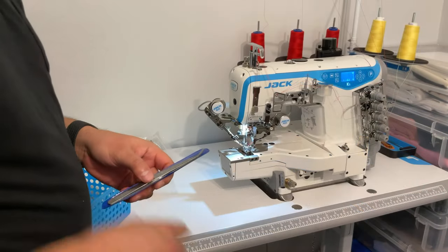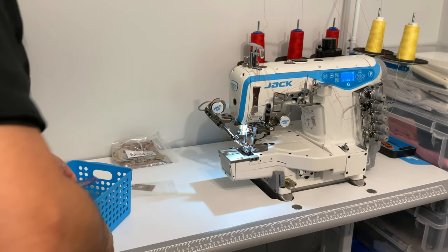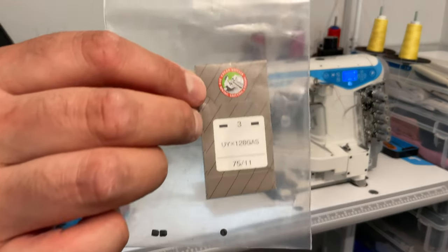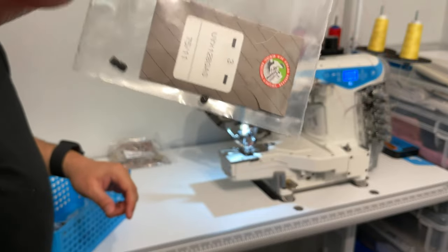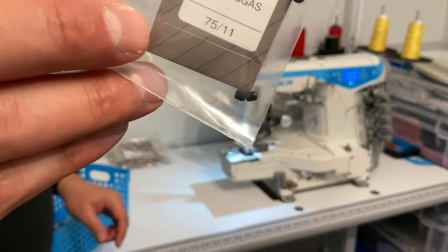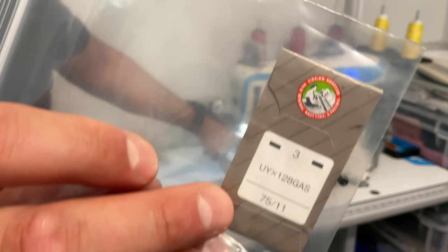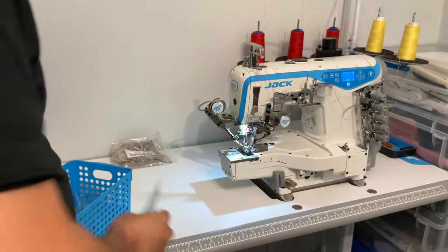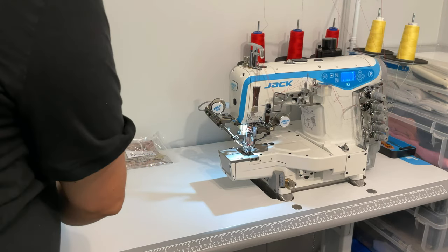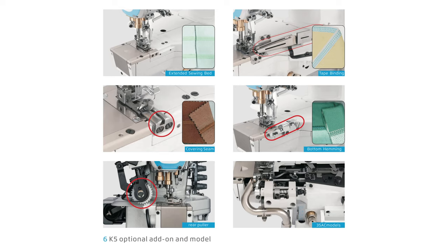In terms of accessories, there are some tweezers — they're okay — and extra needles, size 11. There are also tiny little screws at the bottom of the package, which are replacement screws for holding the needles in. If you lose those screws because they're so small it does come with some replacements.